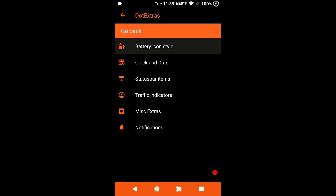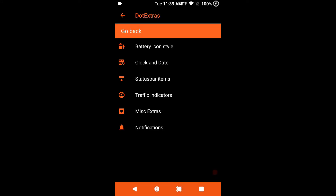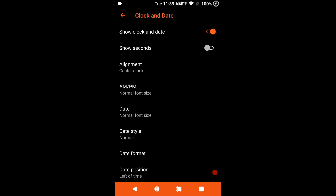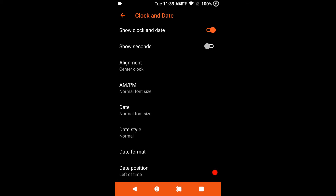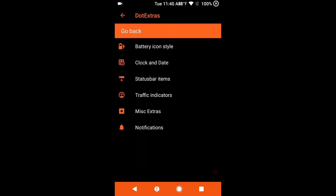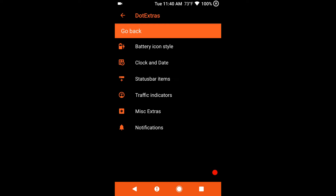We are going to go into Status Bar. Battery icon — you can pick between several different icons, and of course your show battery percentage is there. Clock and date: they do give you a center clock, but you can go right or left. You have AM/PM, date, date format, date style, and your date position. Status bar items is where you pick and choose what you want to show. Traffic indicators — do you want your data showing coming in or going out? I went ahead and shut off the data showing in the status bar so I can have my temperature and everything else showing.